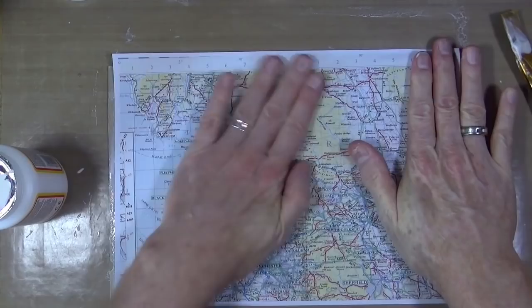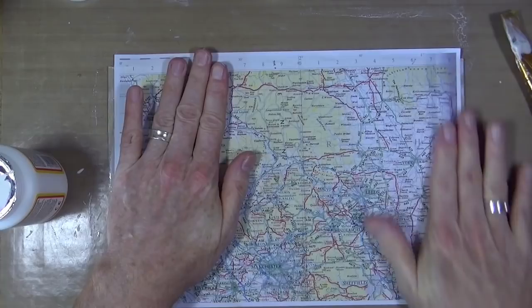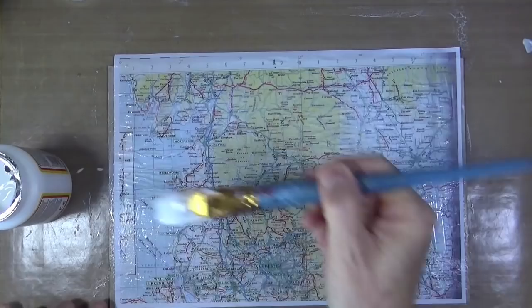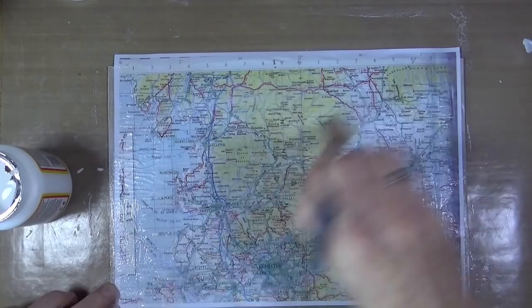I'm going to drop the sheet straight on top of the Mod Podge. Because I haven't put any on the back of the sheet, it is going to go a little bit wrinkly — but this is deliberate. I want there to be a kind of wrinkly, old leathery look to this once it's all stuck down, and you'll see why when I start adding the paint a little bit later.